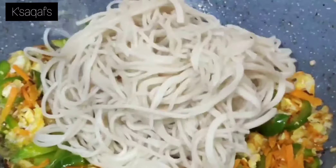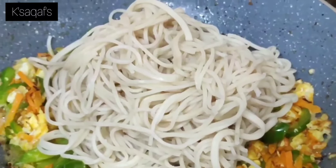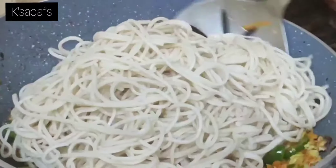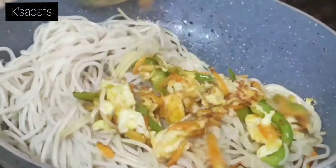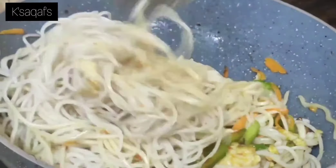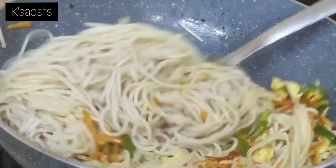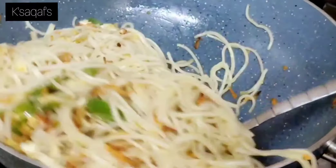Now I am going to add the noodles. Mix them a few times and then finely combine the noodles with the eggs and vegetables.